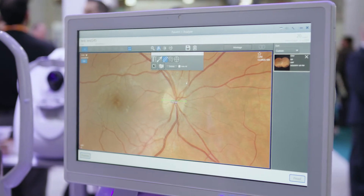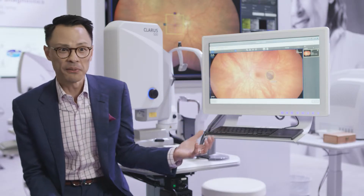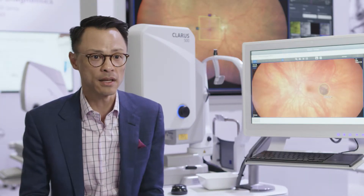One thing I really enjoy is the ability to see on the screen when we're capturing what you're capturing. Rather than having a patient position their head around and look for a target, we are managing and maintaining that for the patient.